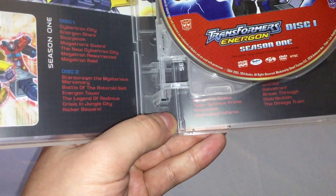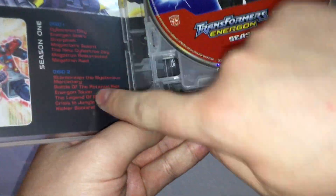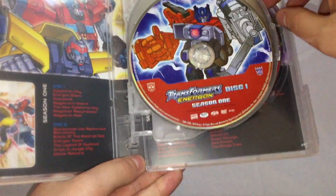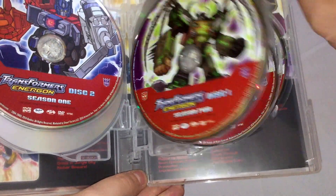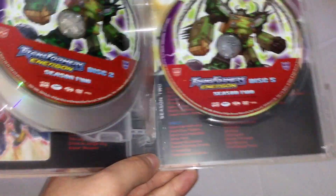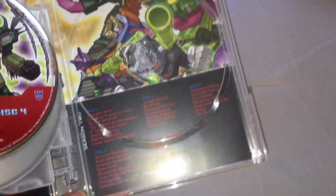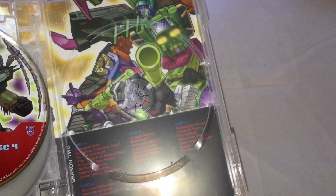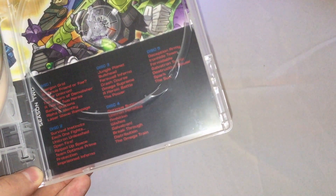On the inside it's very similar to Armada's inside artwork, with artwork of the Transformers on the back along with disc and episode lists. We have disc one, disc two, three, four, five, six, and seven, with more Transformers and some of the Decepticons, and then the episode lists.